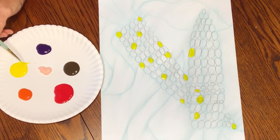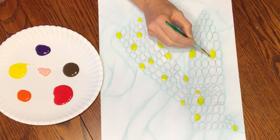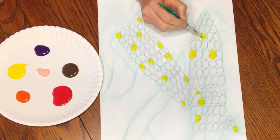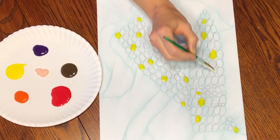When I'm getting paint, I'm always scooping from the edge — never from the middle of my paint. Scooping from the edge will keep it clean. It's still going to get dirty, but it'll keep it as clean as it can be.